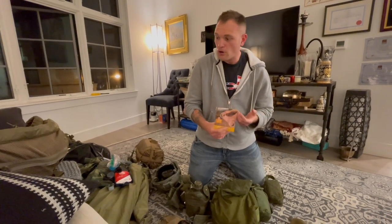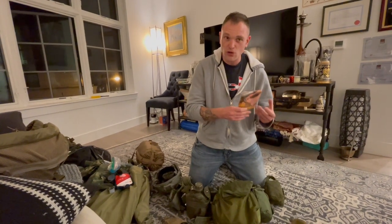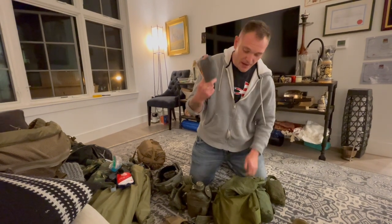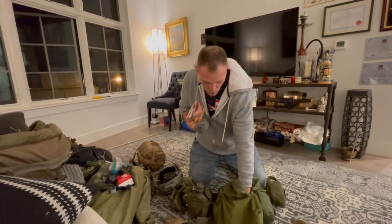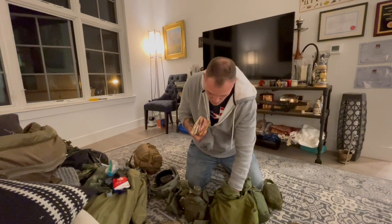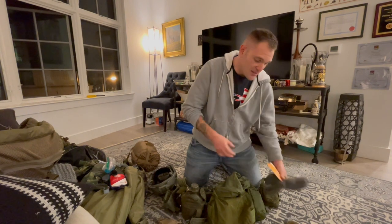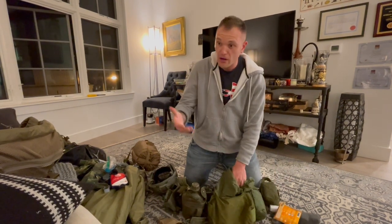Here I've got my moleskins. If you're humping around and you get a blister, you want to treat it as quickly as possible. I keep moleskins, an extra pair of socks, and foot powder. Take care of your feet — if you're out on patrol and you start feeling a hot spot, treat it immediately. Don't wait because it will only get worse. I can tell you that from personal experience and from treating other guys.